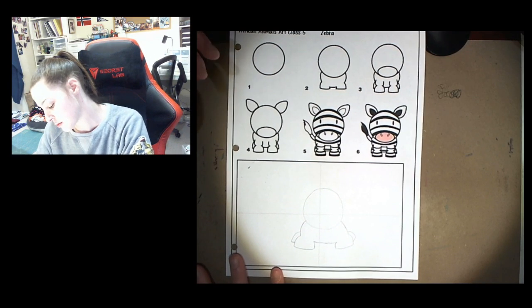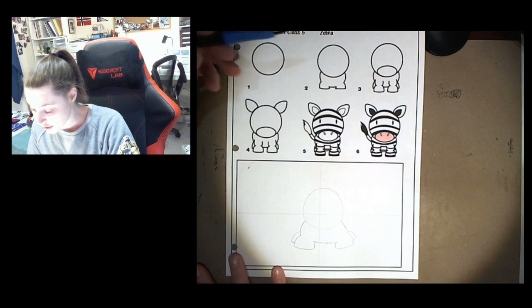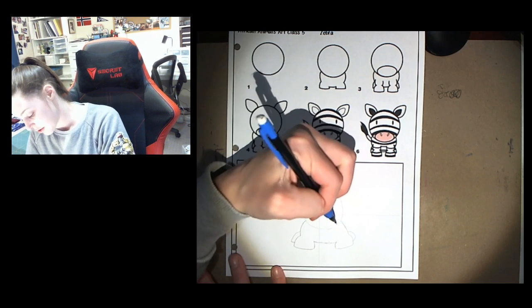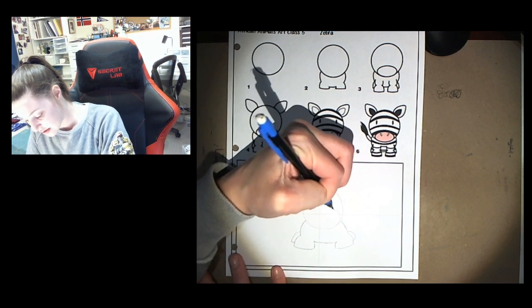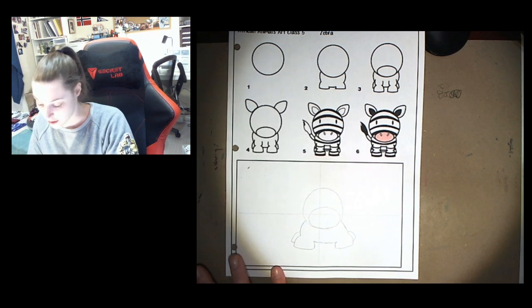It almost looks a little bit more like a turtle but we'll make it work. Step number three is drawing the nose bit of the zebra. We're just gonna make an oval or an egg shape right at the bottom of our head.